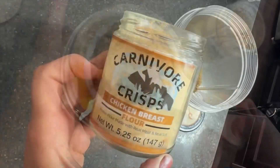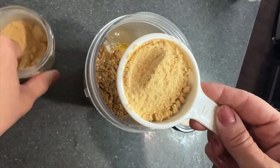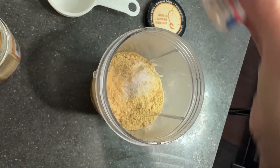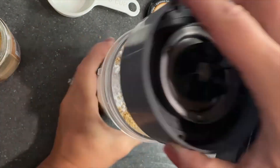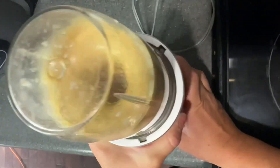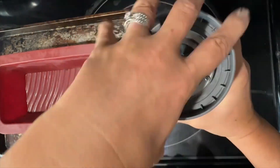I added a third cup of the chicken flour. If you didn't have two of the Carnivore Crisps flours, you could just use one — I wanted a little variety, but just make sure your amounts are equal. I added a pinch of salt and half a teaspoon of baking powder. I know some carnivores can't have baking powder, and that's fine — you can leave it out. It won't make or break your loaf.